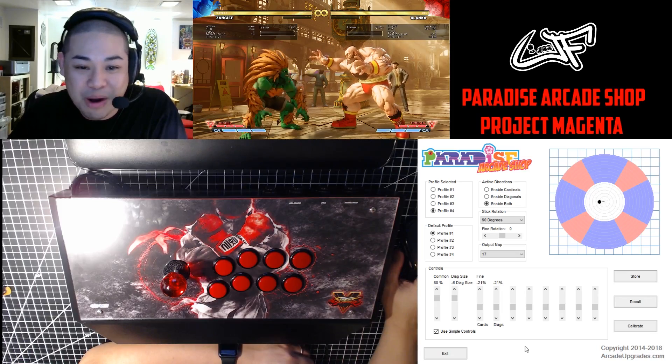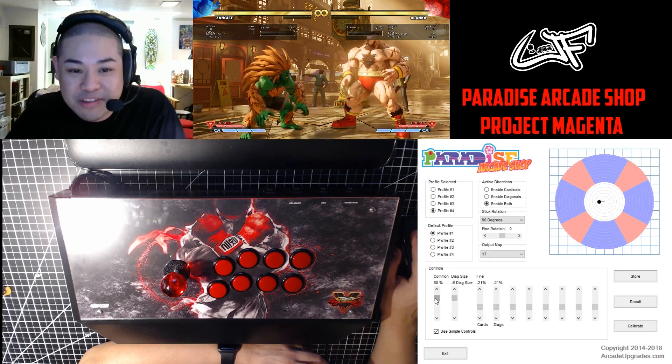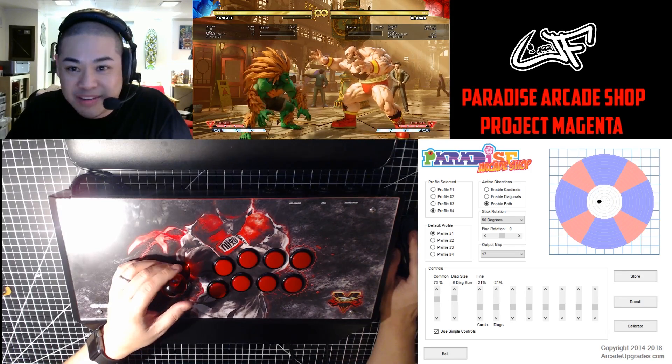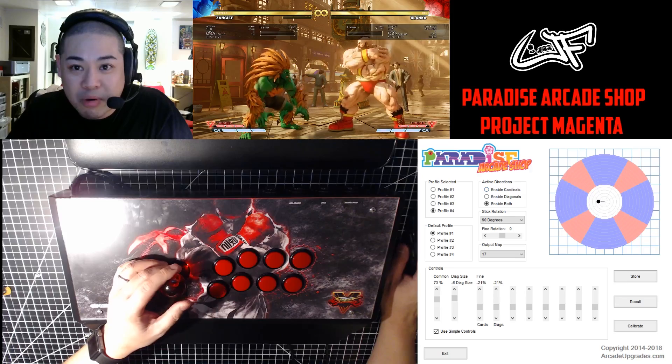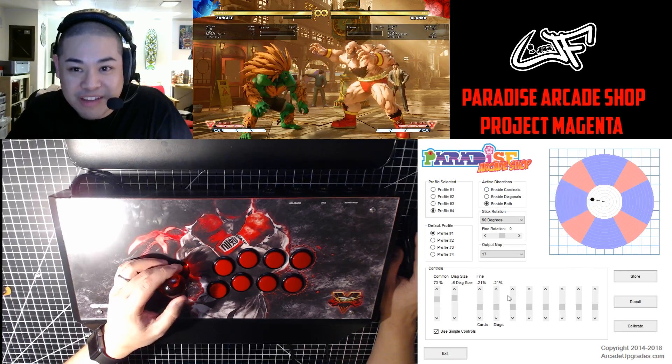Now to the fun part, which we all probably want to see — the control section. If I move this up and down, that's going to be the common, and that's going to dictate how much of a press I need to actuate the joystick — in this case, left.